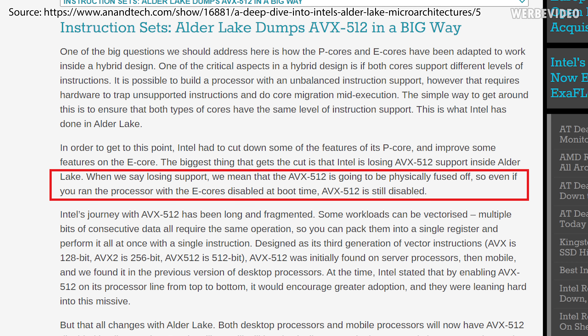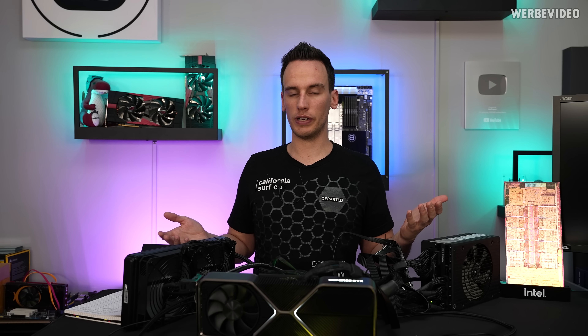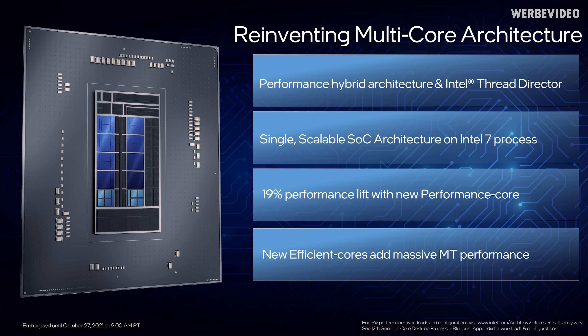That's what we will test in today's video, because it just requires a specific BIOS version and then disabling the eCores. The reason for that is that the eCores - the tiny cores of the 12900K - are not capable of running AVX 512. They only support AVX 1 and AVX 2, while the PCores in theory support AVX 1, AVX 2, and AVX 512. But running a hybrid design with different instruction sets is quite difficult.